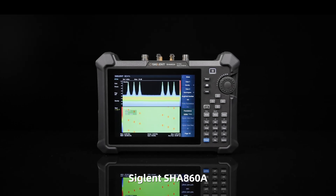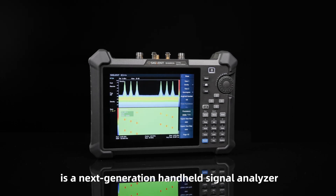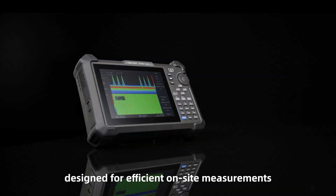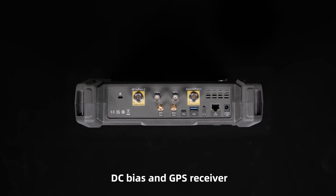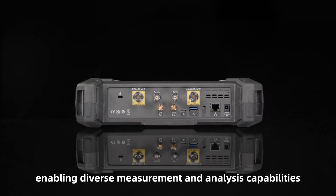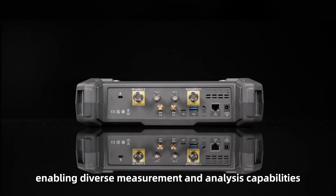The Siglin SHA-860A is a next-generation handheld signal analyzer designed for efficient on-site measurements. It integrates a source, DC bias, and GPS receiver, enabling diverse measurement and analysis capabilities.